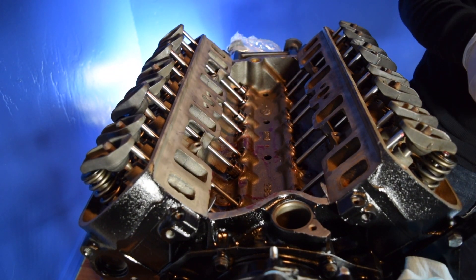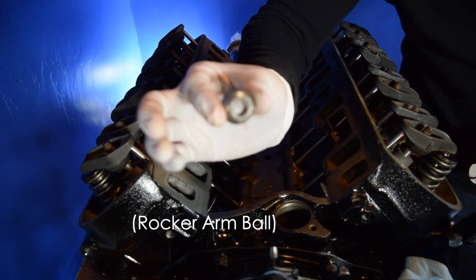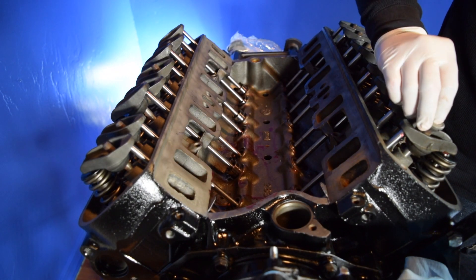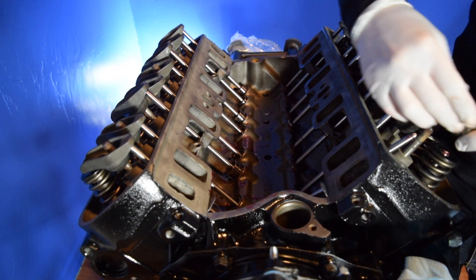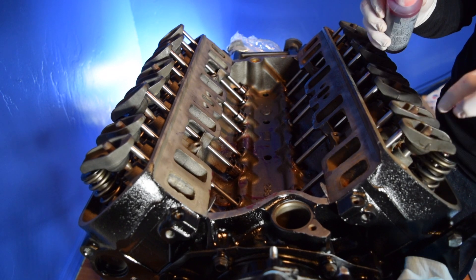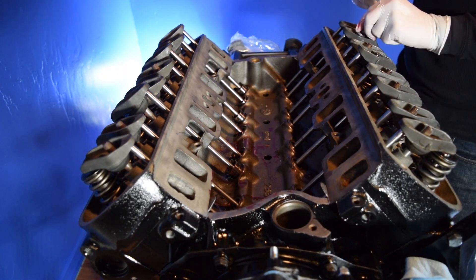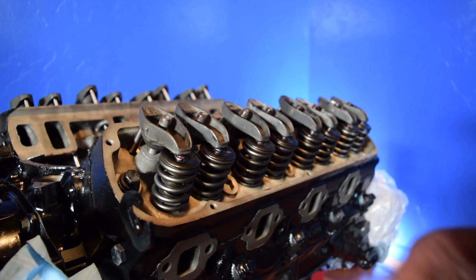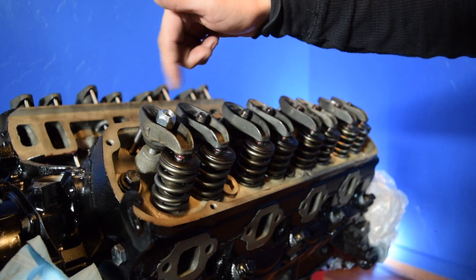All the rockers are now on. Next step is we're going to be putting in the pivot ball — or pivot nut, I'm not too sure what it's called, but I'll put the link down below. You can also put a little bit of assembly lube on this one as well. Now those are in, so we're going to install our rocker nuts and do them hand tight — we'll adjust them later.